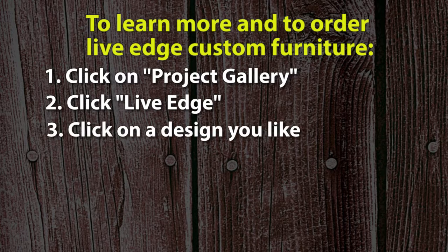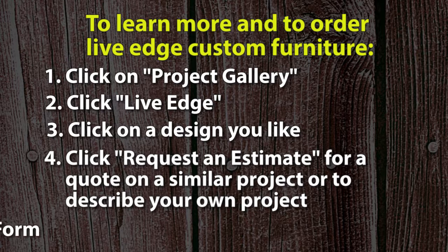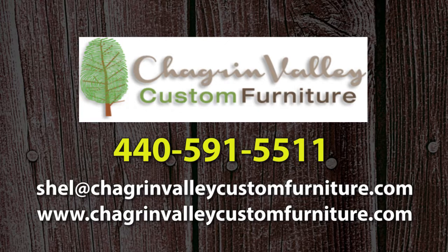Click on a design you'd like to learn more about. Click Request an Estimate for a quote on a similar piece of live edge furniture, or to describe another design or purpose you have in mind. Fill out and send in the Request an Estimate form. You can also call Shell Meyerhoff at 440-591-5511 or email shell@chagrinvalleycustomfurniture.com.